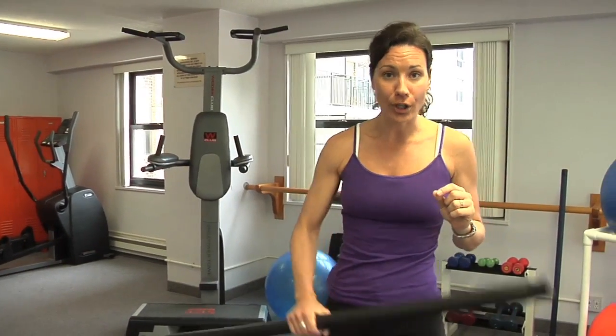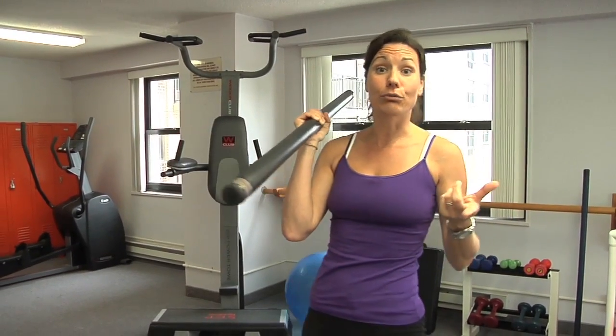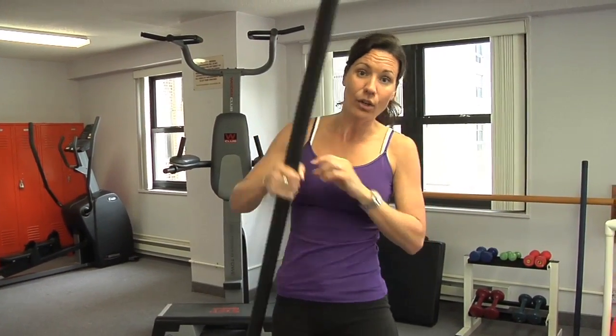We're going to do a clean and jerk, then we're going to do a crunch with a chest press, then a row. We're going to do all three of these activities back to back, three times, ten repetitions each. So let's get started.